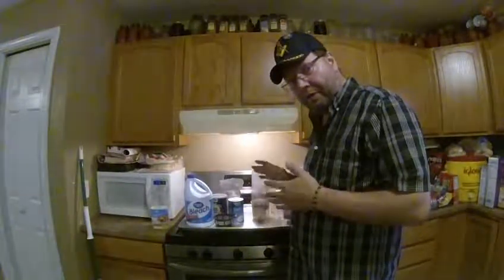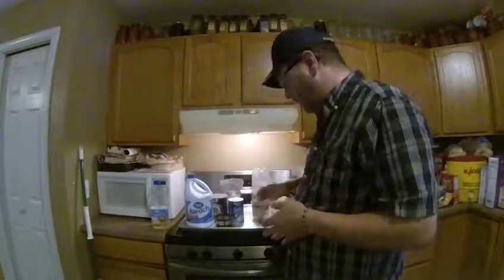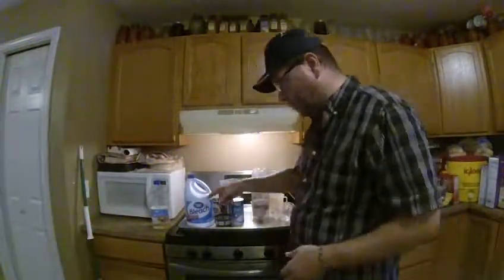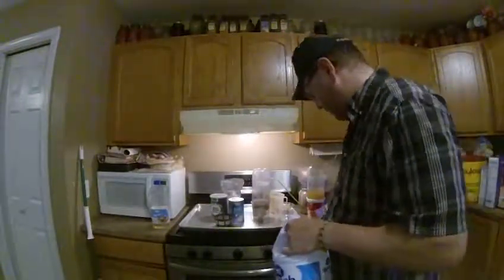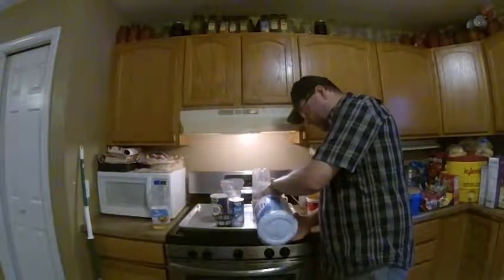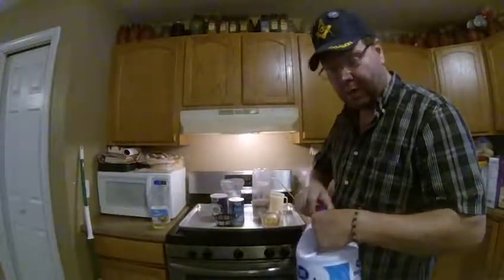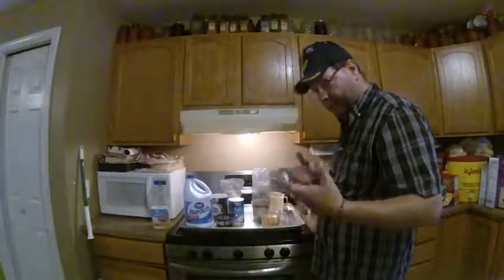We've gone almost 40 minutes with our eggs rehydrating. Now we want to get ready to add our bleach. We will add a little bit more bleach than we've added water — I usually go a little over a cup. You can use less, but it'll take longer for the actions that are needed to happen.